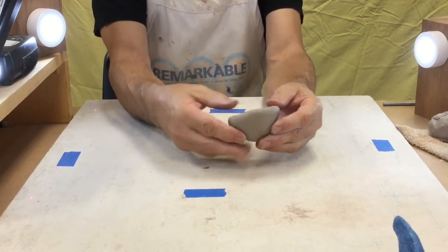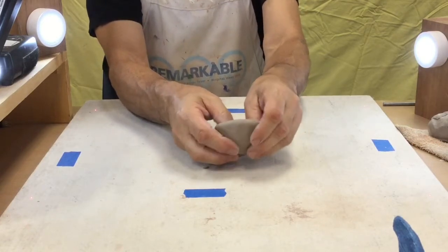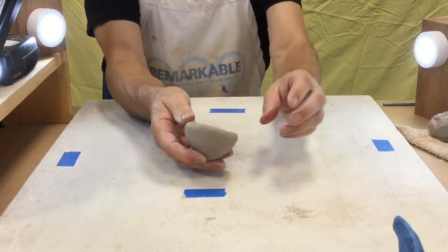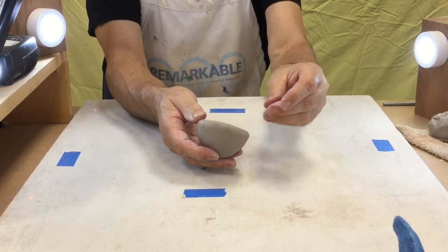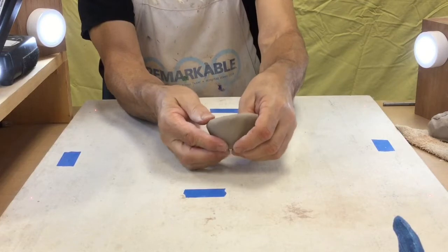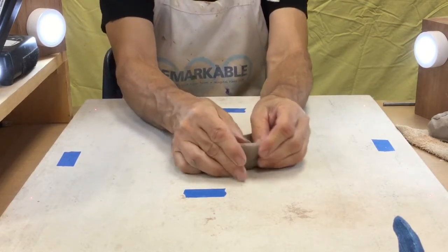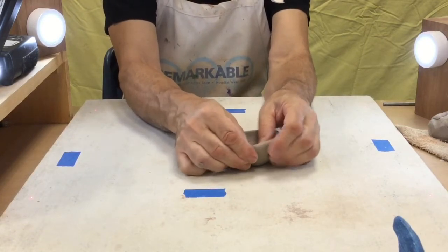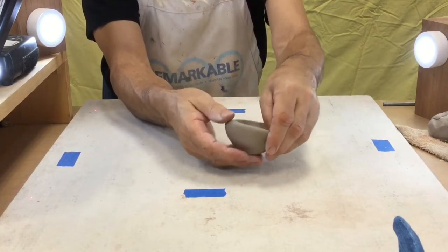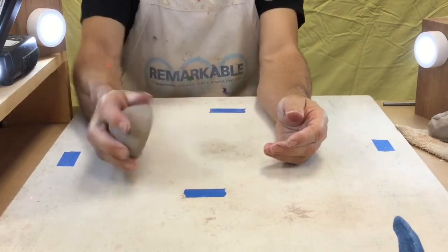That's the general shape — I just want it thinner so it gets a little larger. Working around the piece, you can pinch this way or pull with your thumb to stretch the clay out, feeling for any thick spots and pinching those a little harder. I am going to work around the rim now — not pinching it skinny, just pinching it to be the same thickness as the rest of the piece. That feels pretty good, so I'm going to go ahead and set that one down.